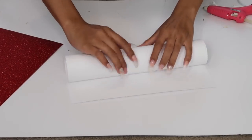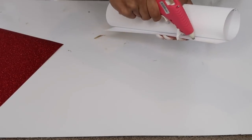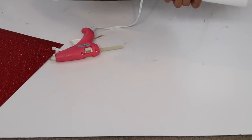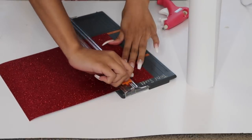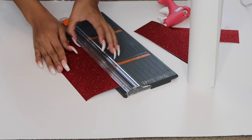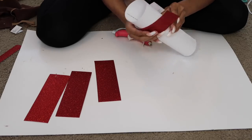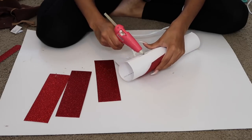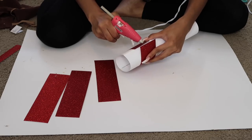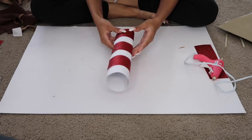Moving on to my milk costume, I started by making the straw. I took a piece of large white cardstock paper — a little thicker so it holds its shape — rolled it into a cylinder, and used hot glue to secure it. That's my straw shape. I wanted a red and white striped straw, so I took my red glitter paper, used a paper cutter to cut it into strips, and wrapped those around the white straw to create the striped look. You could use regular paper and color on stripes or do whatever design you want.